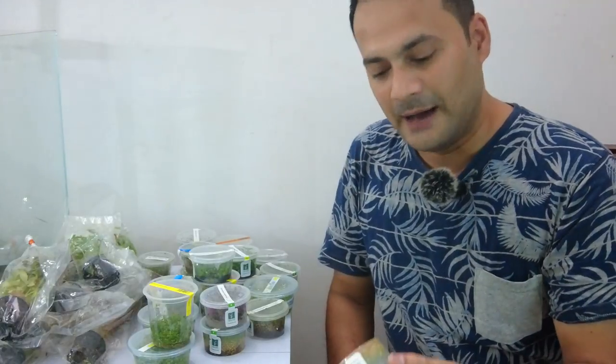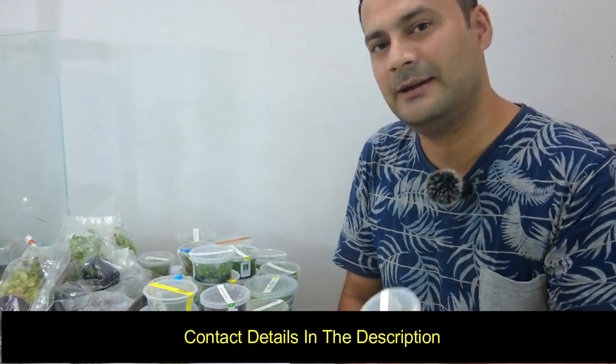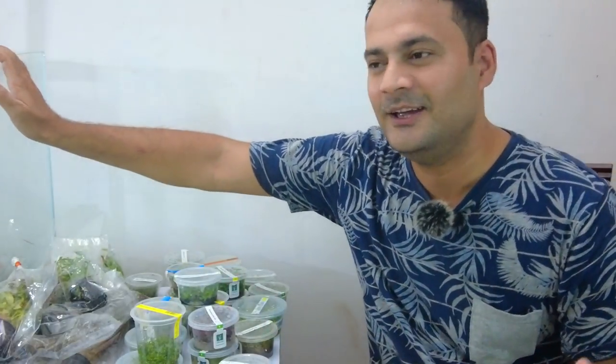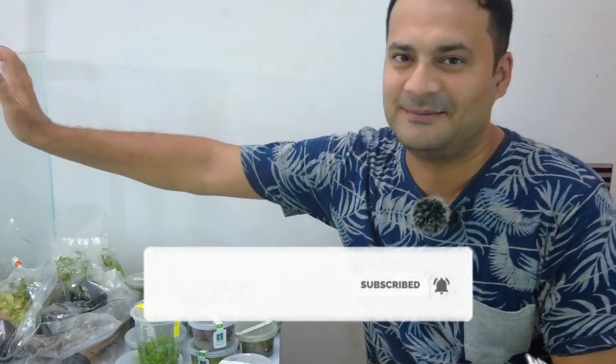I will definitely recommend you all to contact Miss Pia if you are looking for plants — this is the right place. Thank you, Miss Pia, for all those plants. I will prepare a video about the difference between tissue culture and pot plants, and then I will set up this aquarium too. Subscribe to the channel and press the bell icon. See you in the next video. Thank you for watching. Bye-bye.